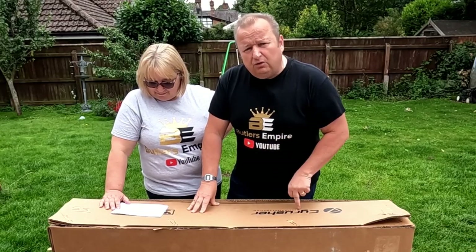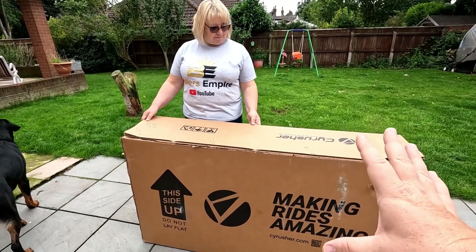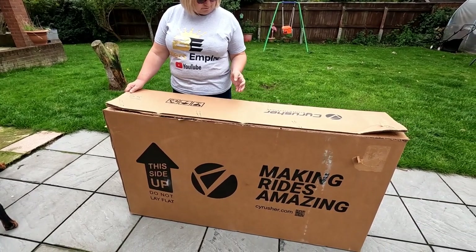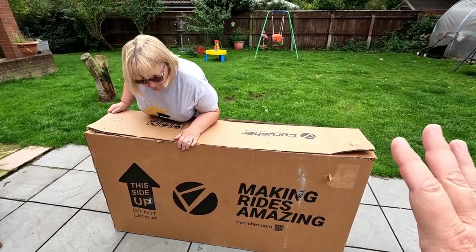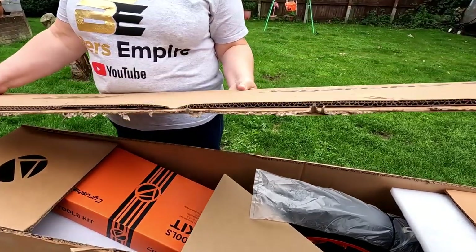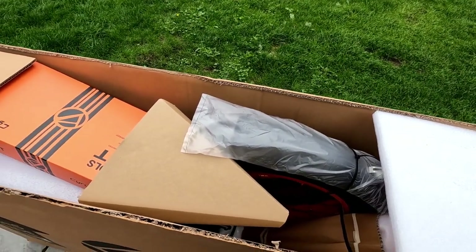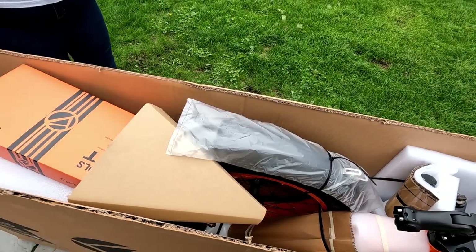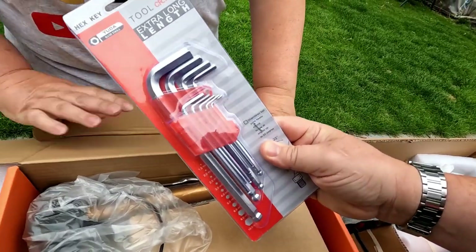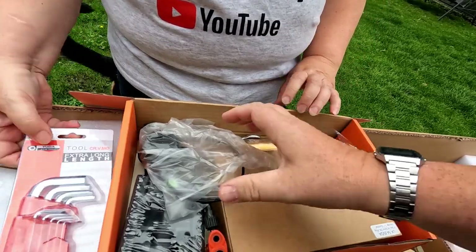We'll get it out of the box first. Let's have a look inside and see what's actually here. When you get this bike or if it's delivered to you, it's got to go this way up — obviously it shows you which way to open the box. It's very heavy, it is a two-man job to carry this. We've just taken the trouble of cutting the top off so we can look inside and see what you're first faced with.